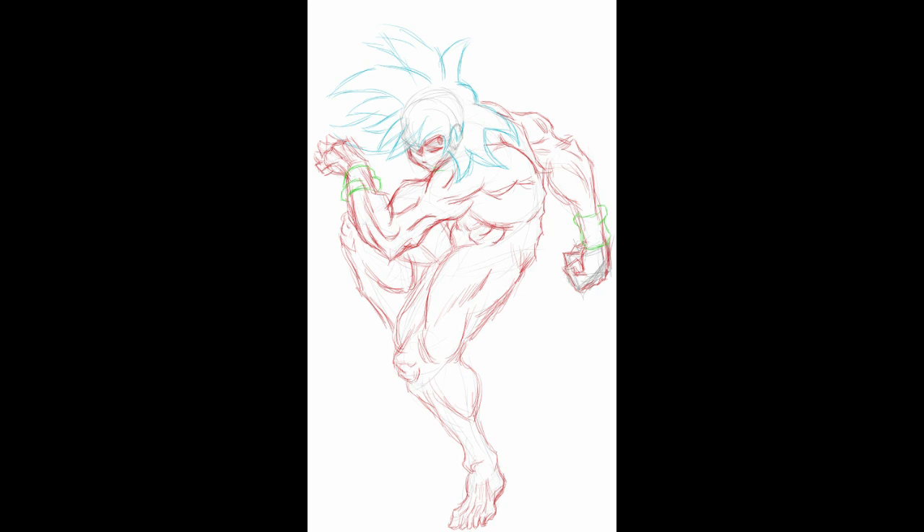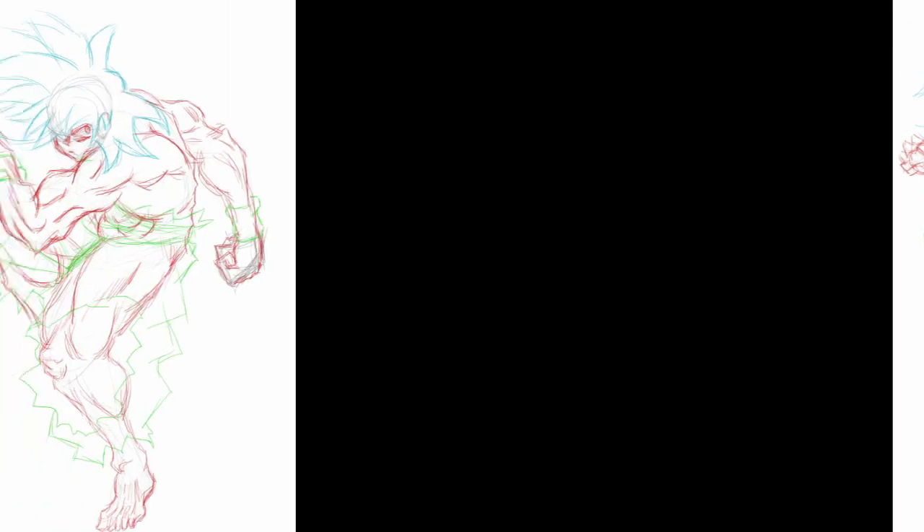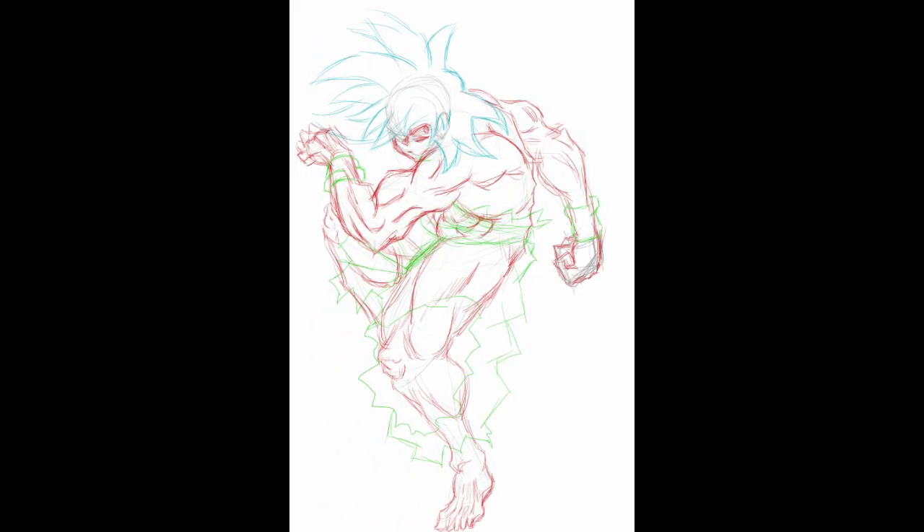When I wanted to start with the clothes, I changed the color to green to make it easier for me to see. For the clothes, I kind of wanted to have them all ripped and stuff — like he's not even wearing a shirt — because if you know Goku, his clothes usually get ripped in the anime and whatnot.